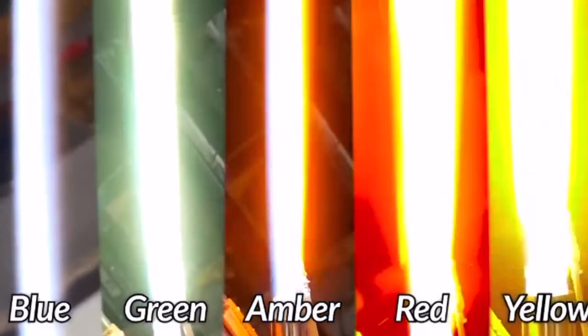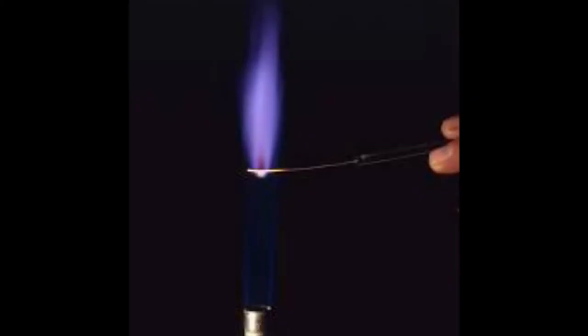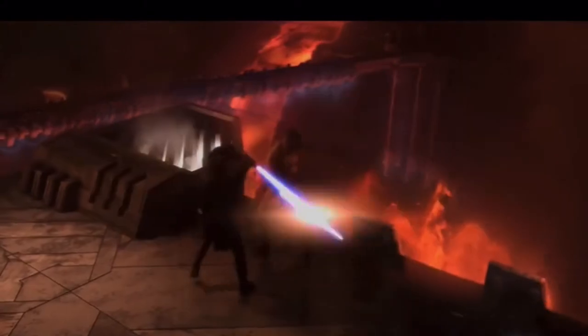The cool thing about plasma-based lightsabers is that the color can easily be regulated. Burning different substances will result in differently colored flames. For instance, sodium burns yellow, plasmic barium burns green, potassium and its salts burn a rare purple, and plasmic strontium burns the red of the Darksider's lightsabers. The disadvantage of plasma-based lightsabers is dueling. Flames will not bounce off each other if two such weapons clash, and that kind of kills what lightsabers are meant to do. But there is a solution which I shall explain later in the video.